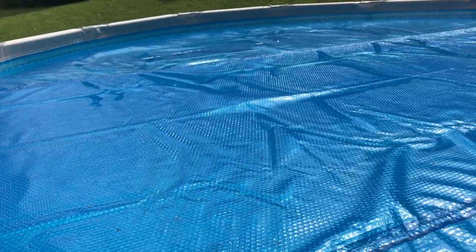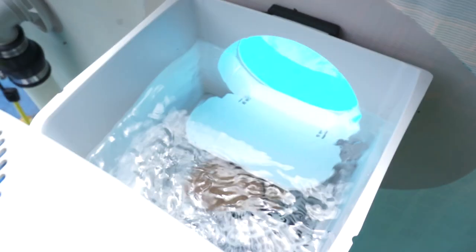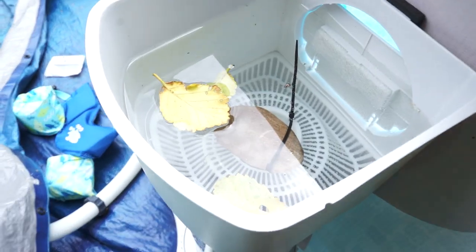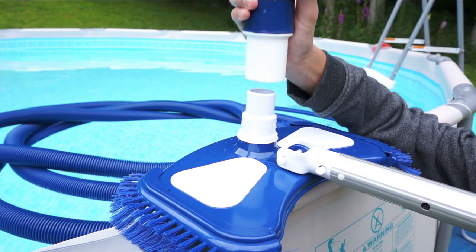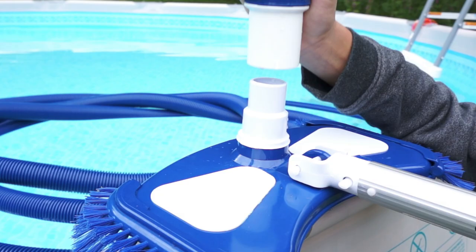Your pool is set up now and you've got some use out of it — it's a lot of fun. But now comes the hard part: you've got to maintain it. Number one is that you've got to keep the water clean, and that means you need to vacuum. Let's get started and go over the types of vacuums you can buy.